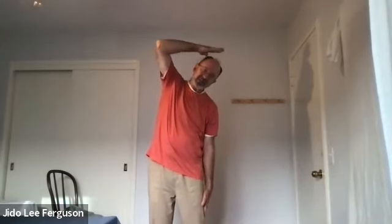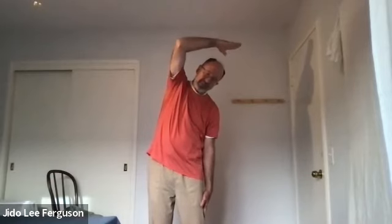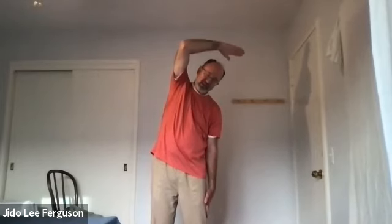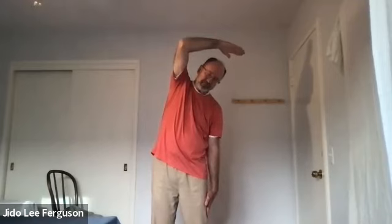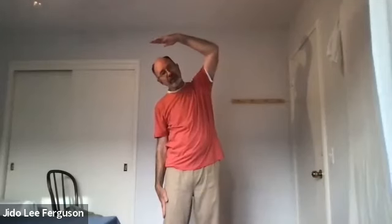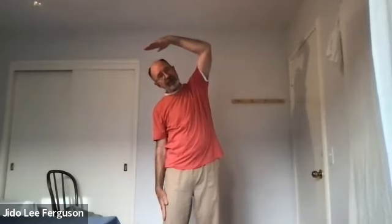Then we'll do the lateral bends. Place the left fingertips on the shoulder and lift the left elbow, drop the right hand down sliding it toward the knee, bring the hand up beside the ear and over the head, pointing generally in the opposite direction to stretch out the ribcage and spinal column. Take a deep breath and breathe out, coming back to center. Uncurl and curl to the opposite side — lifting and stretching, coming into our lateral bend. A couple of deep breaths here, then back to center.